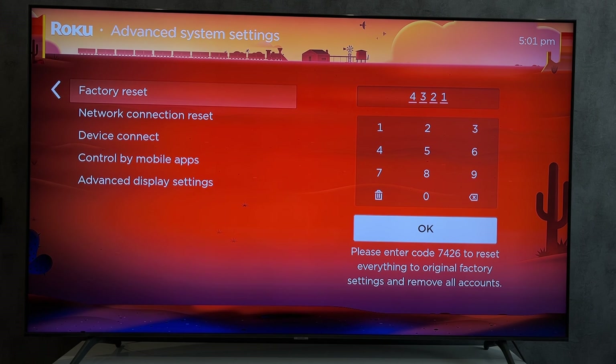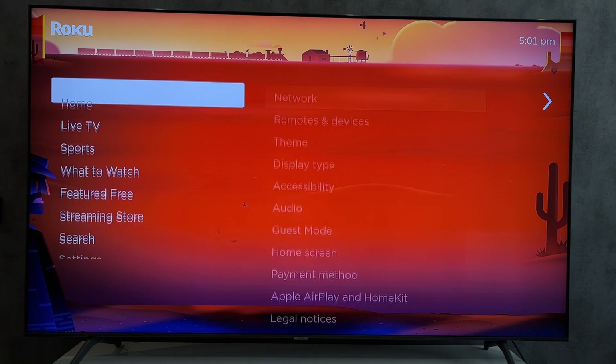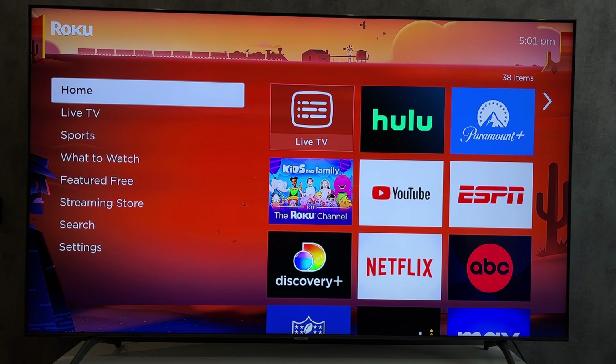That's it. Now you know how to log out of Disney Plus on Roku. Thanks for watching. Please like and subscribe to the channel. Good luck and see you soon.